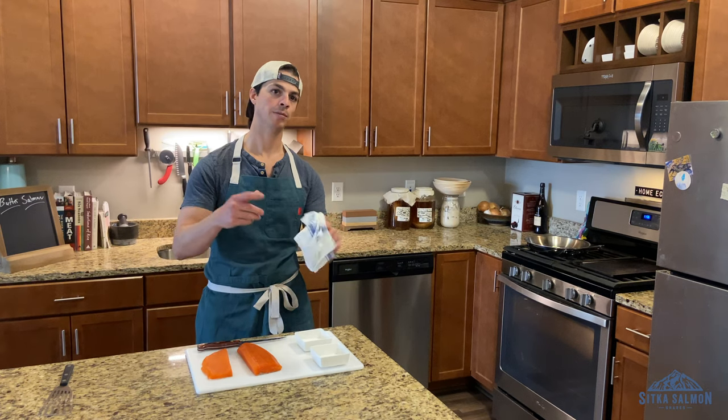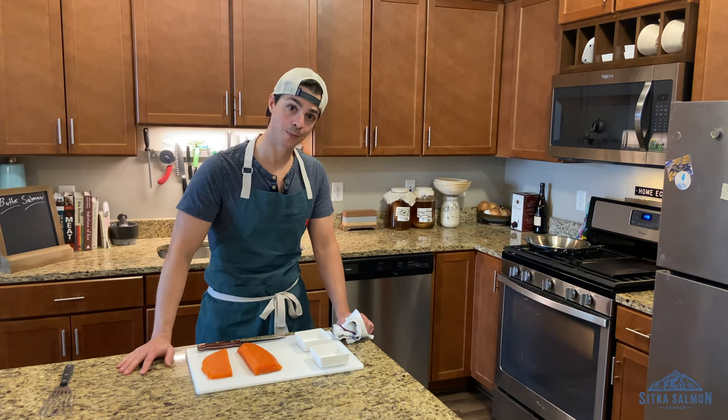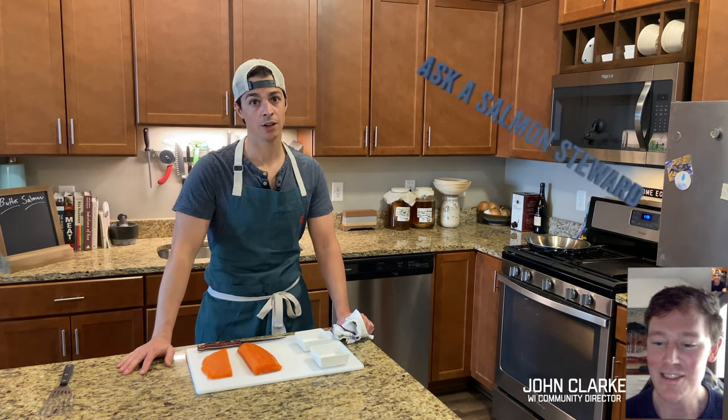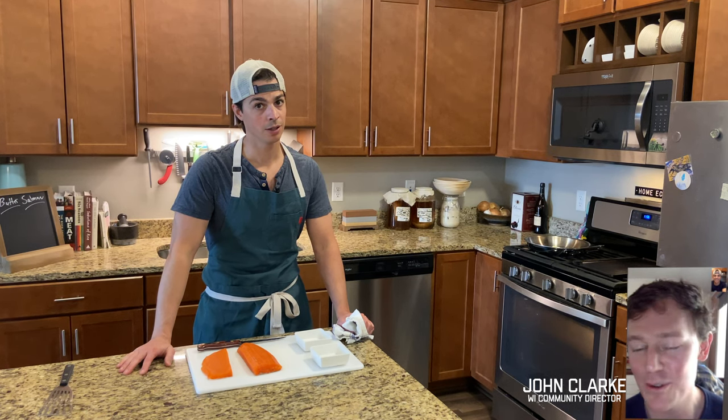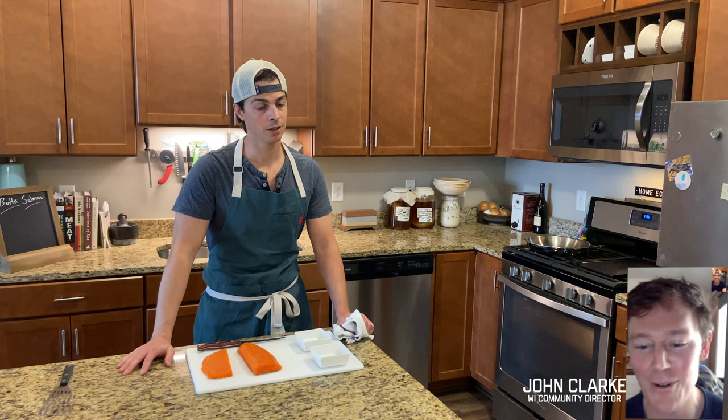Now is probably a good time to cut to my favorite part of the show, which is Ask a Salmon Steward. Salt and pepper, a little olive oil, and low and slow in the oven. Let that fat work for you.